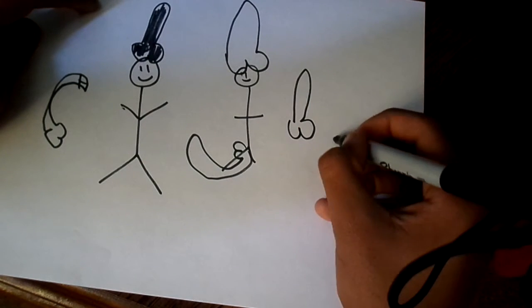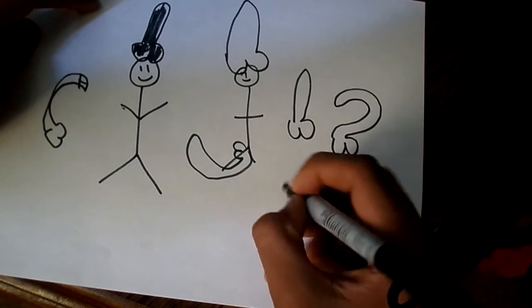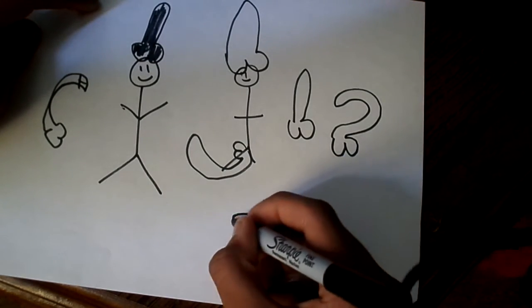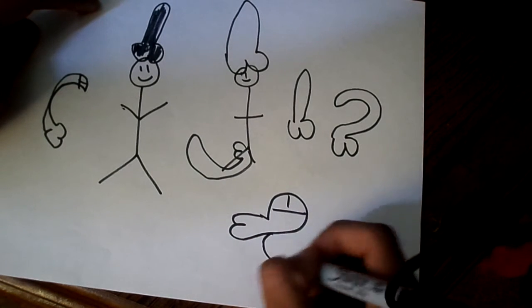And this one over here — yeah, the curve. This is the advanced cowboy hat. And now, for all you snapback lovers, I have a snapback as well. So a snapback — this is what you do. You make that little thing, go up, draw the little thing. And a snapback, guys. That's a freaking snapback.